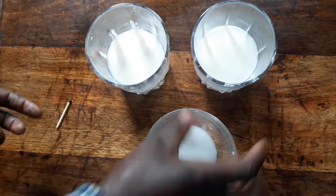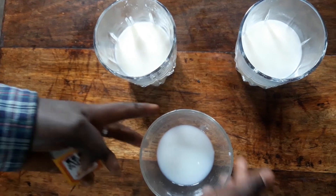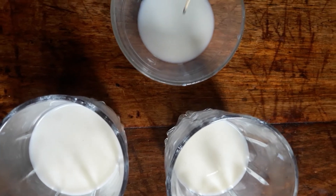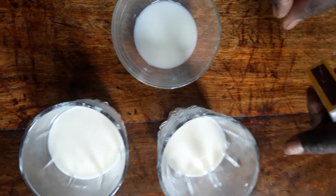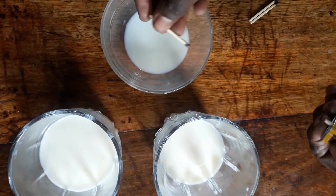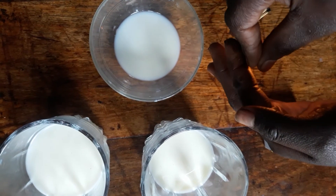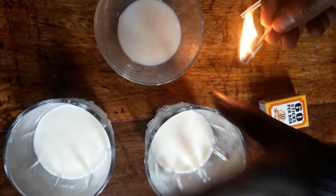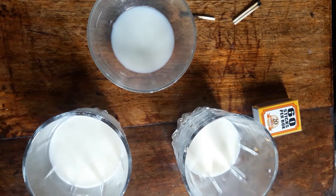Let's try with this other jar. So let's do the second one — you put in your matchstick and then you light it up. Yes! If it lights up, your milk is not adulterated. So this jar, the milk is not adulterated. And then this jar, the milk is adulterated.